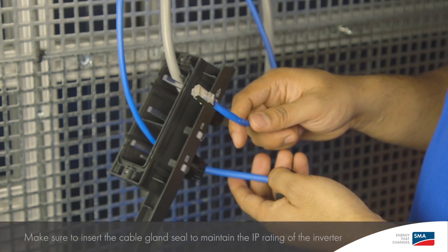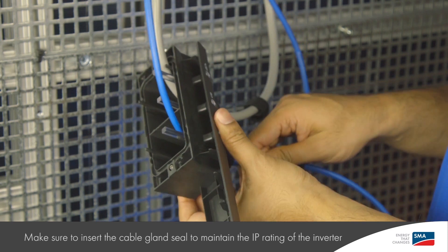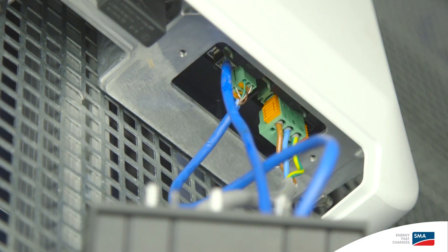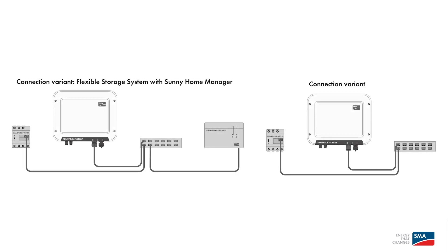For the network connection, put the cable through the swivel nut and through the opening. Insert the cable into the WebConnect port until the connector engages. For systems not using a Sunny Home Manager, SMA recommends connecting the communication cable from the SMA energy meter directly to the inverter. Connection to the internet and SMA's online monitoring platforms can be achieved by using the built-in Wi-Fi functionality of the inverter. For systems using the Sunny Home Manager, the SMA energy meter will need to be directly wired to the local area network.